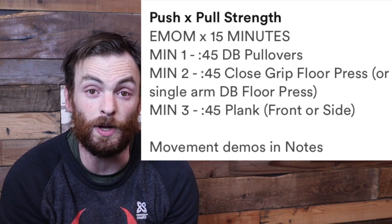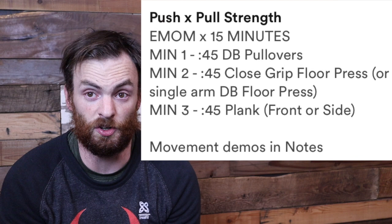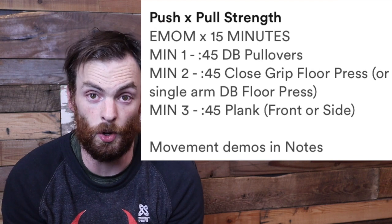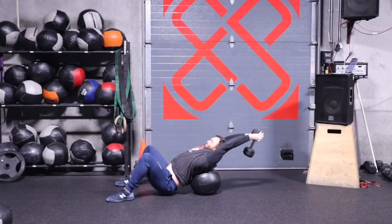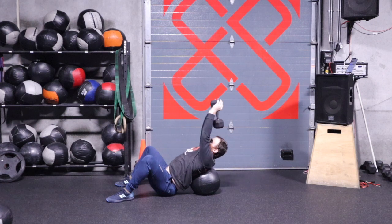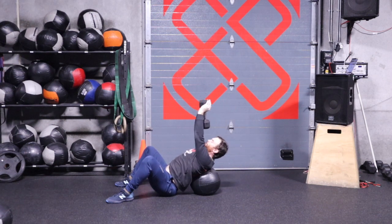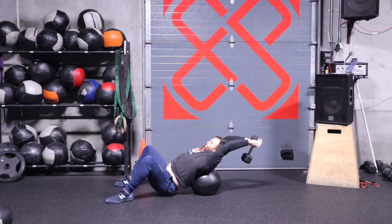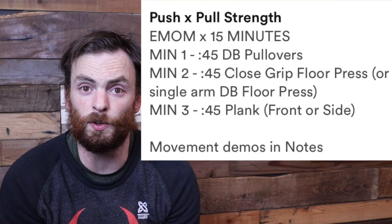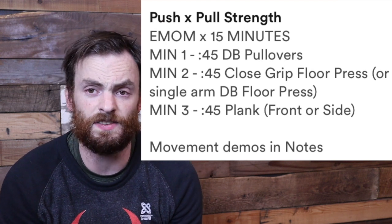This is a very similar feeling to a kipping pull-up or kip swing. The next variation I demo uses a medicine ball under my back. You might not have one at home, but an ottoman, bench, edge of a couch, or other furniture works just as well and gives you a little more range of motion. You don't want to overreach — just go back until you feel a little resistance, then squeeze the dumbbell back over your body. On minute one you'll do this for 45 seconds.